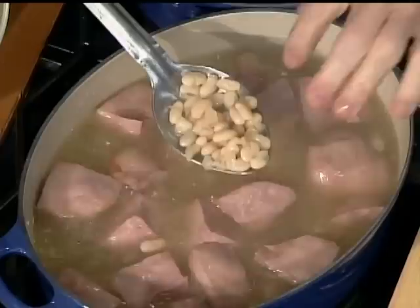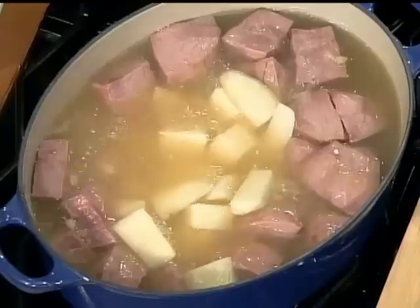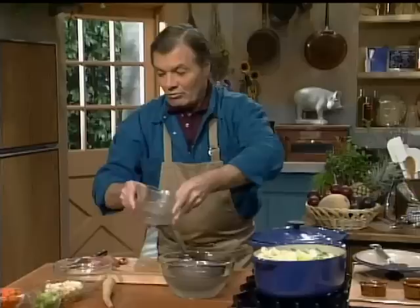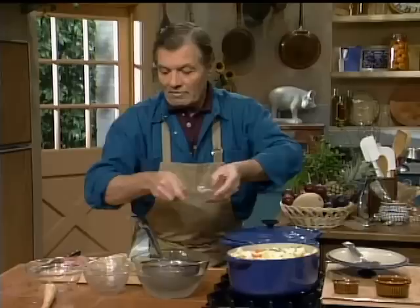After an hour, the beans are practically cooked. Now we add the rest of the vegetables: potato, leek, cabbage, carrot, celery — you can put any other vegetable you have in your refrigerator. And finally, parsnip — that type of white carrot with a really special taste, used a great deal in the Middle Ages in France and Europe. It has a revival now, a bit like turnips. Cover it and cook for another hour.